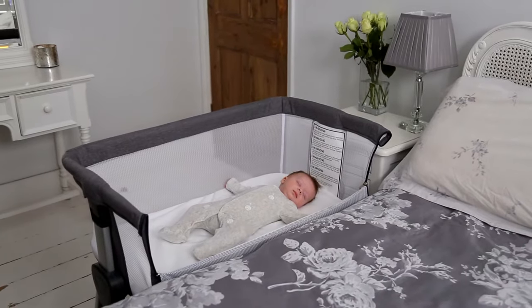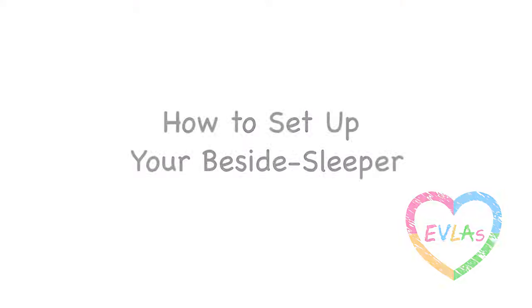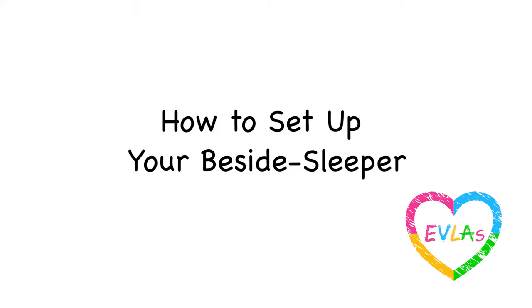Hey guys, in this video I want to run through some tips and pointers to ensure you get your new co-sleeping crib set up as quickly and safely as possible.